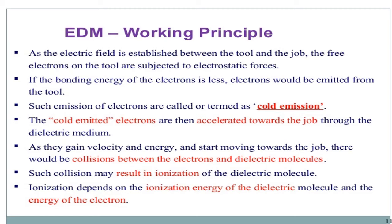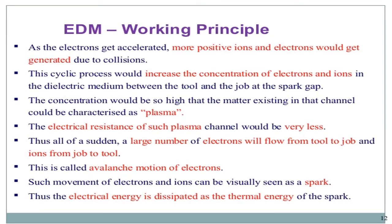The cold-emitted electrons are then accelerated towards the job through the dielectric medium. As they gain velocity and energy and start moving towards the job, there are collisions between the electrons and the dielectric molecules. Such collisions may result in ionization of the dielectric molecules. Ionization depends on the ionizing energy of the dielectric molecules and the energy around them. As the electrons get accelerated, more positive ions and electrons are generated due to collisions. This cyclic process increases the concentration of electrons and ions in the dielectric medium between the tool and the job. At the spark gap, the concentration becomes so high that the matter in the channel can be characterized as plasma.